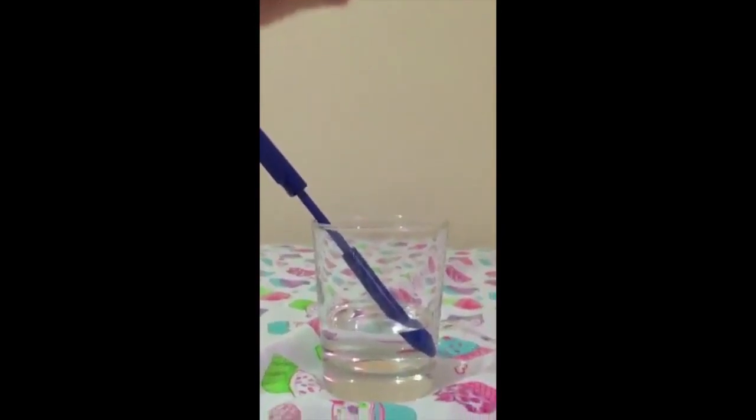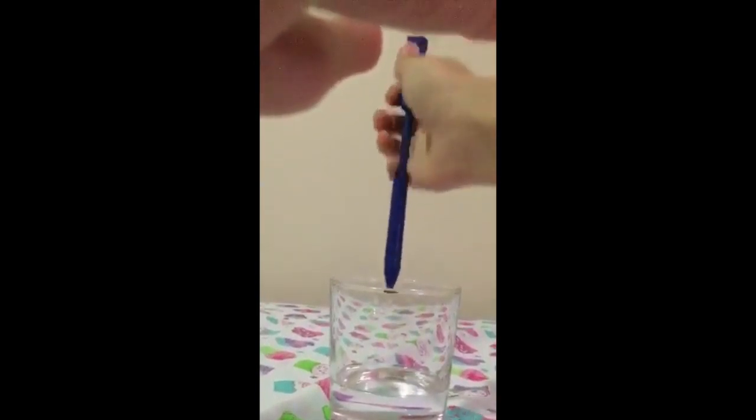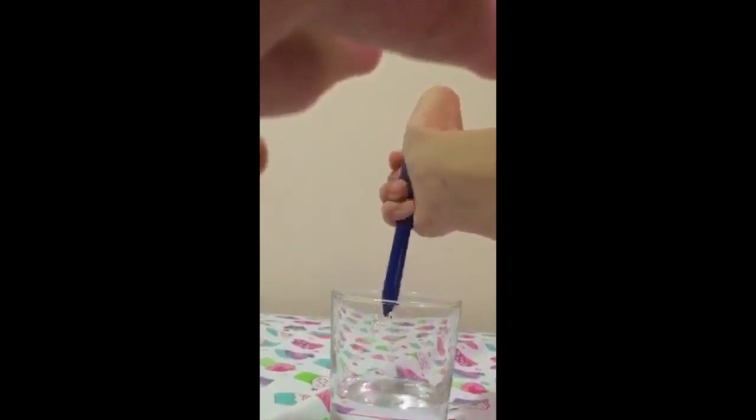So let's squirt this thing. It's really hard with one hand, but do you see that? How did I fill it up?